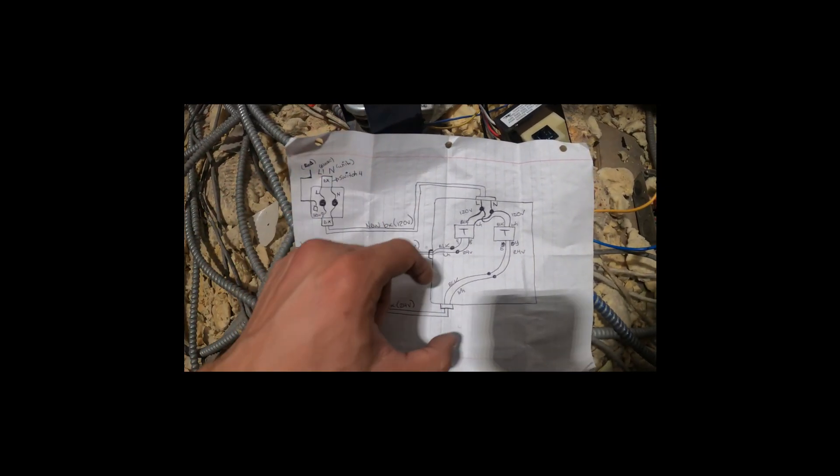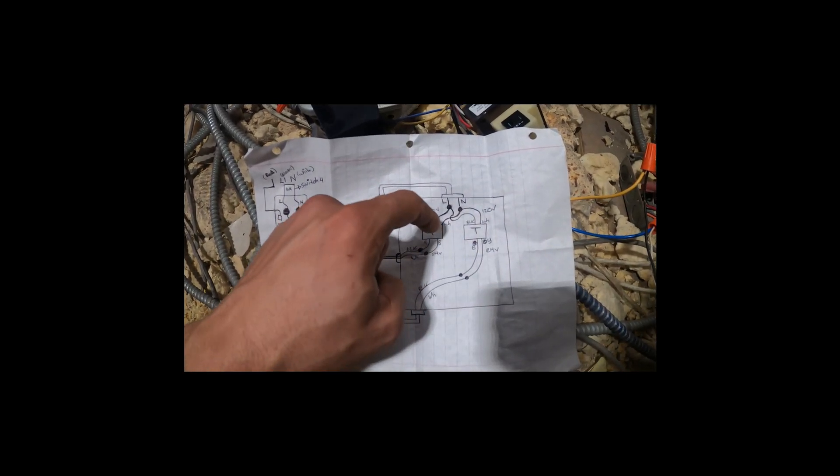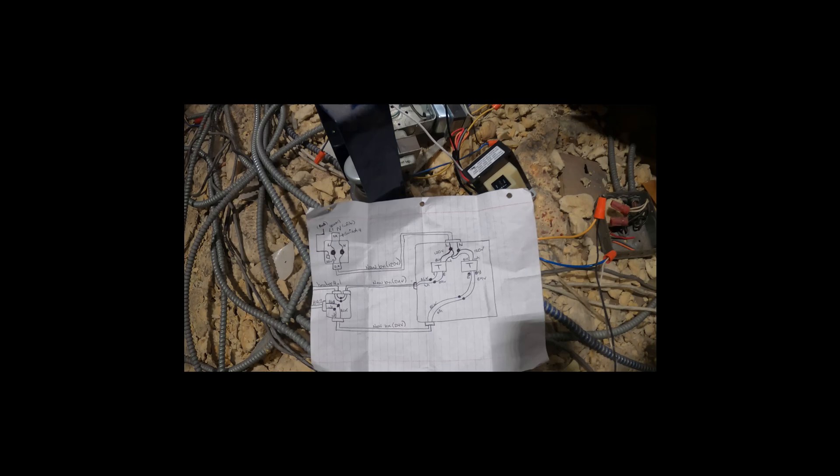We only have one power source here — black 120 and white is our neutral. So we've got to extend this one; it's gonna be the power source for both transformers. Coming out of the transformers, one goes to one heater and the next goes to the other heater. Sometimes before work I draw things out to figure out how I'm going to do it. We'll have two separate handy boxes and run BX into our one main panel with two transformers.